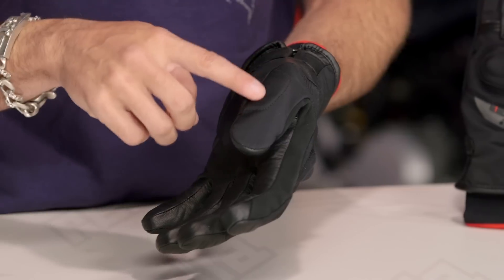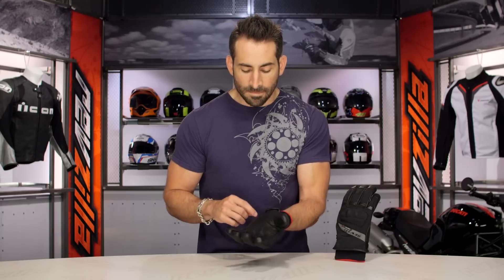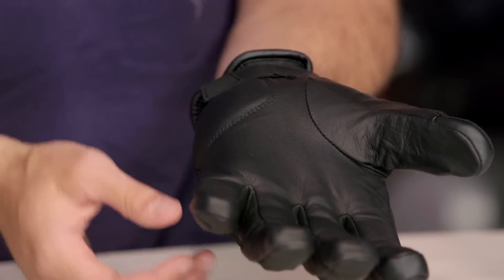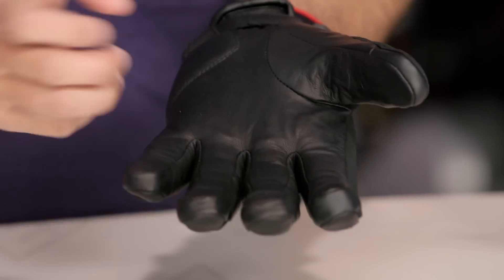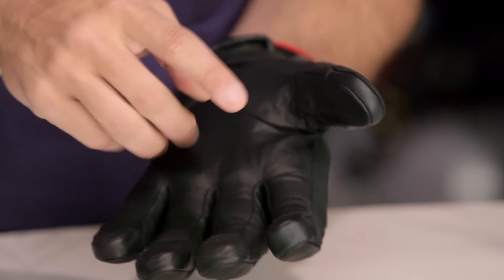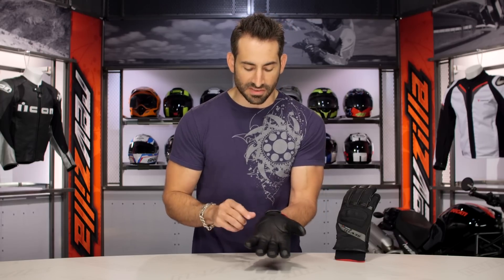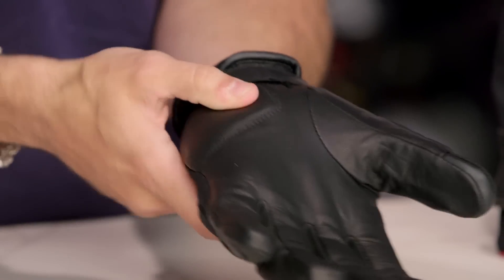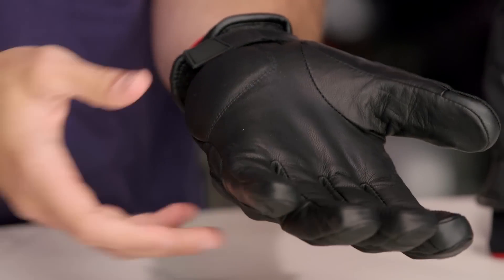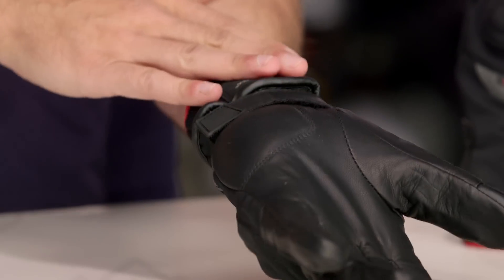As we rotate the thumb over, you're going to get another area of protection on the ball of the thumb or the thumb knuckle. Into the palm, it becomes pretty basic — it's a box finger construction, goatskin throughout, which has a great feel and great tactile response. The index and thumb have that TouchTech element. There's a little bit of contrast stitching on the fingers. At the heel of the hand, they gave you a nice temper foam landing area — not basic foam, it has a memory quality, definitely dense. You can see how that ties in with your wrist adjuster, and you have your Gore-Tex logo as you work your way down.